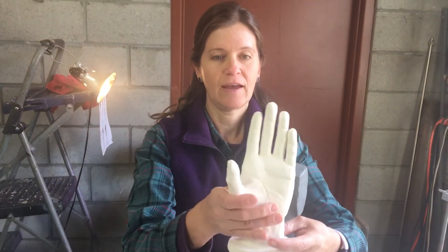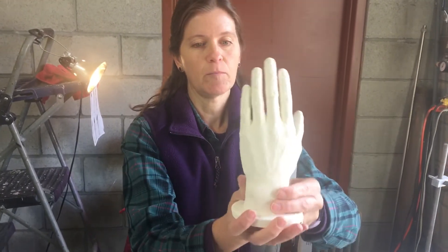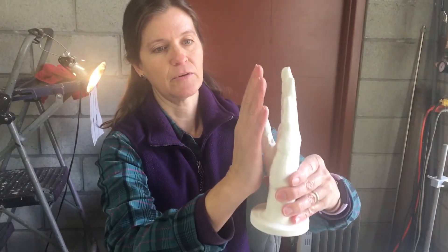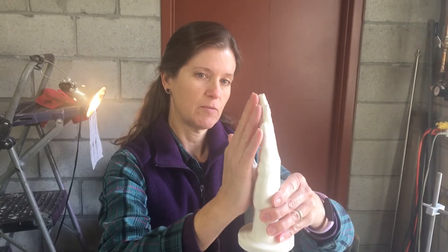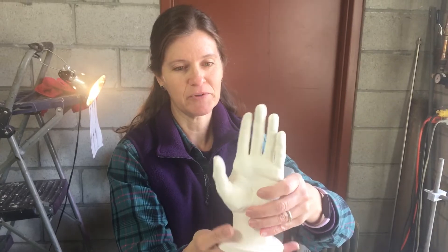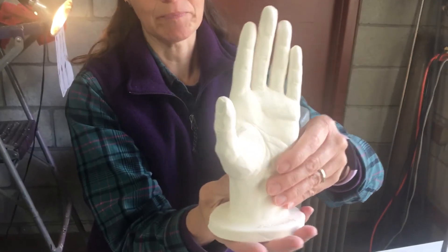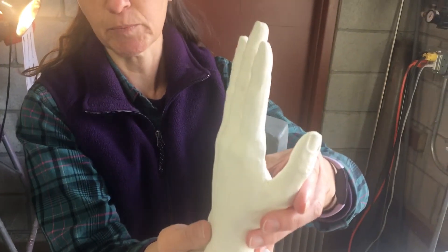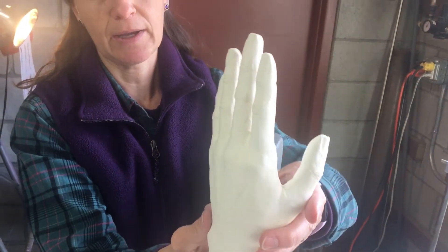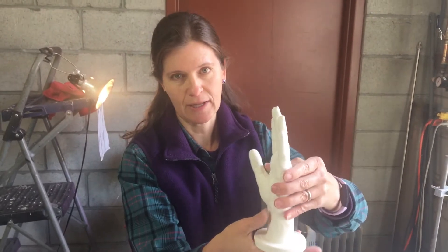The second week I was here, I did a hand, and this is mostly life size. I based it on my own hand, so you can kind of see it's sort of pretty similar, but not exact. This was a really fun project. It was more enjoyable than I even thought it was going to be, but I've never been this detailed in my work. Usually my hands, and my sculptures, and my faces, and my busts are a little bit more abstracted slightly.